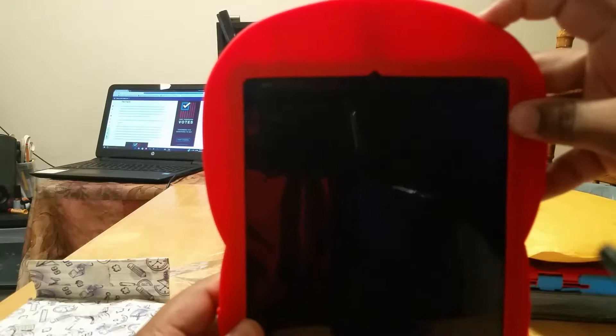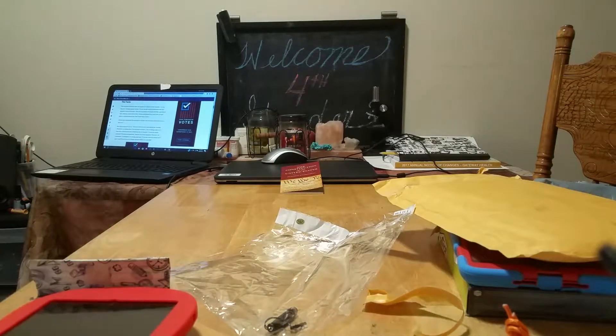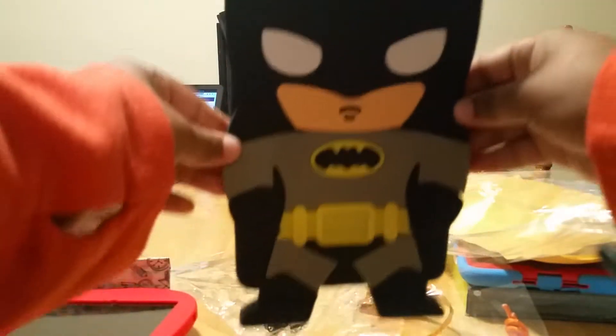That's what it looks like. Spiderman. And it fits very well. That's not loose at all. And then I got Batman.